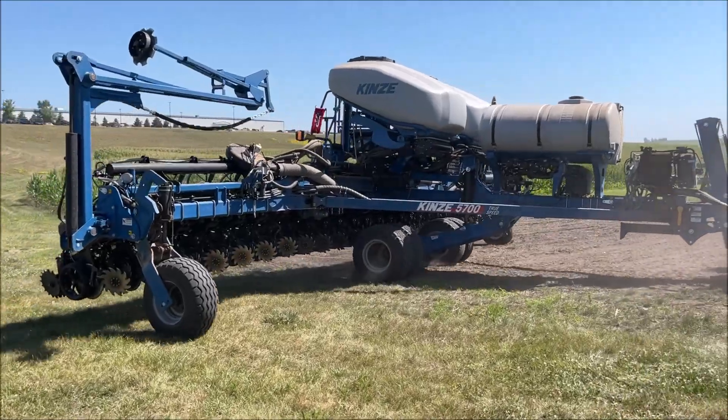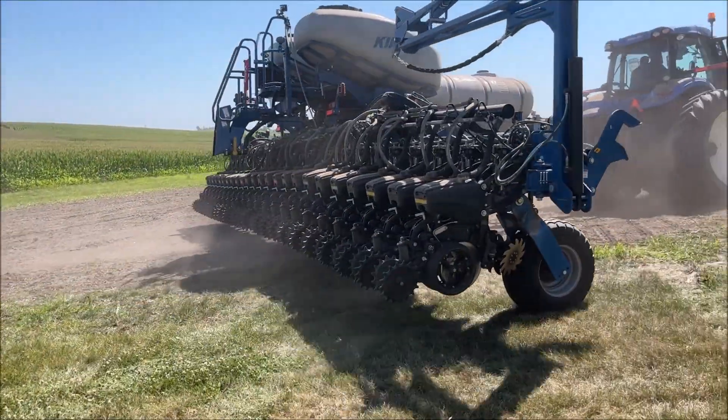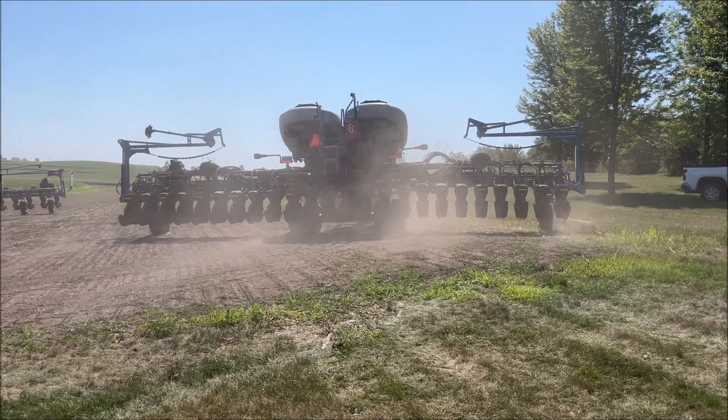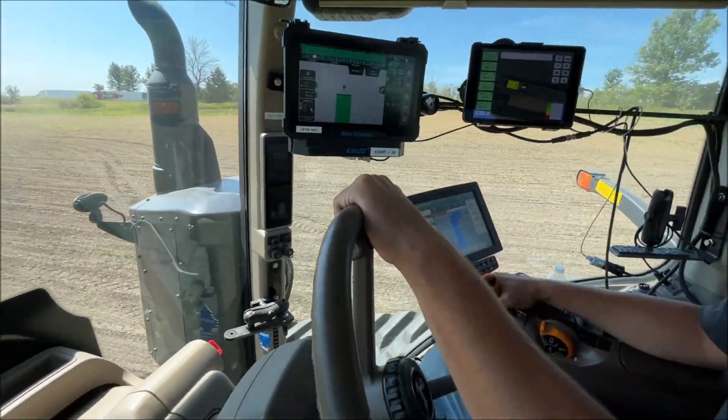So if you want fertilizer, true depth, or road cleaners with a hydraulically driven compressor, you don't have to worry about what the tractor has. The PTO pump will supply enough oil for all those functions. It makes it very easy to hook up because you only have two sets of remotes and the PTO pump.